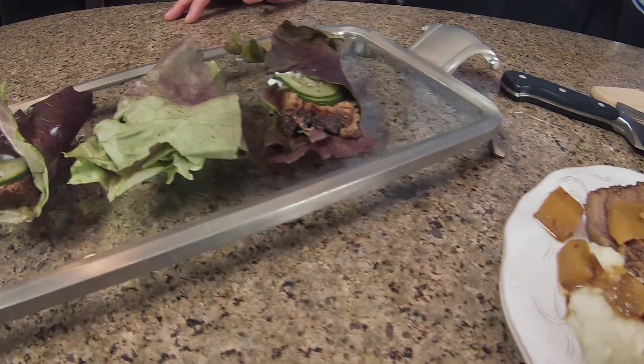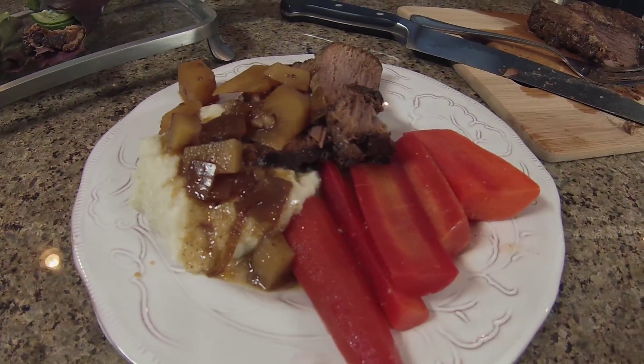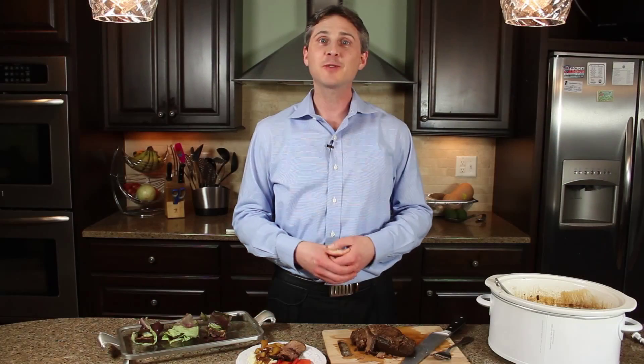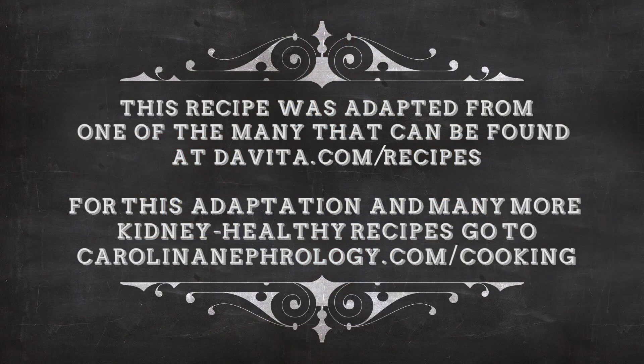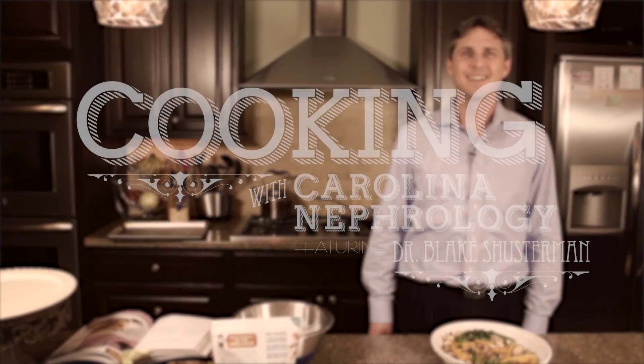Here we have two ways to eat our slow cooked brisket. Both ways will keep you under your requirements for potassium and for sodium, and they're low in carbohydrate, especially if you go easy on those potatoes. Thank you so much for joining us today. You can see on our website carolinanephrology.com under Cooking for a whole host of kidney-friendly foods, recipes, videos, and a lot of fun. Thanks for joining us today.